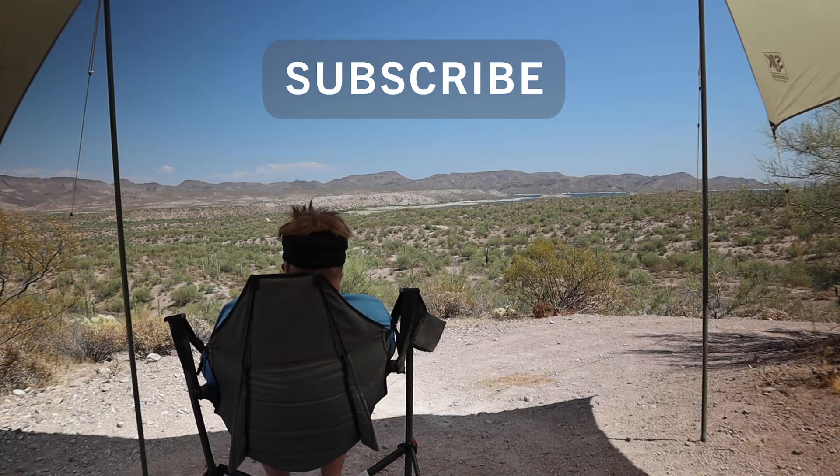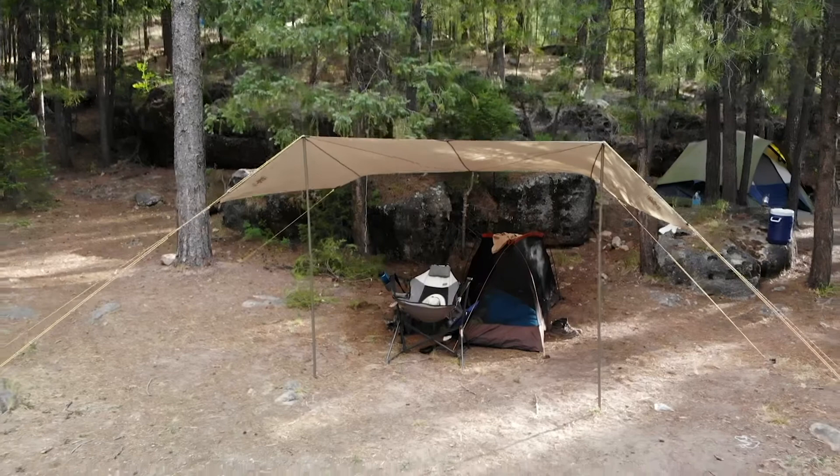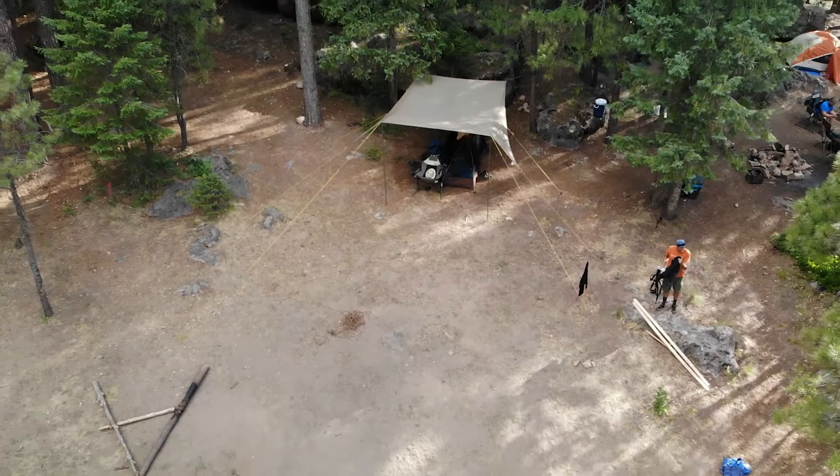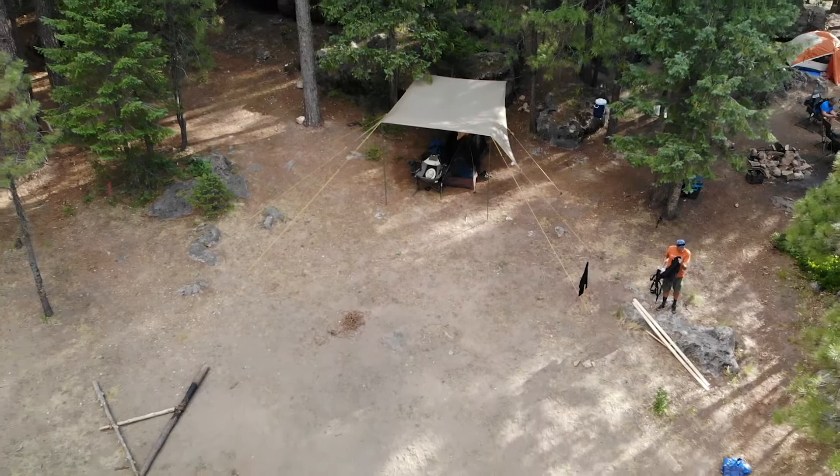Not interested but still want to support the channel? Please consider liking this video and subscribing. Liking helps these videos get noticed, and by subscribing, you'll guarantee you're never going to miss any of the new content we generate. As always, I'm Matt Kester. You can find me on Facebook and Instagram at Frugal Explorer Dad. Until next time, be good!